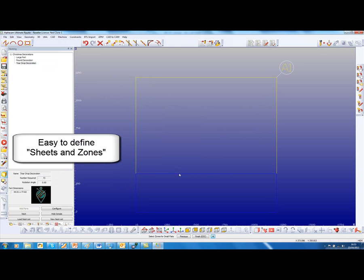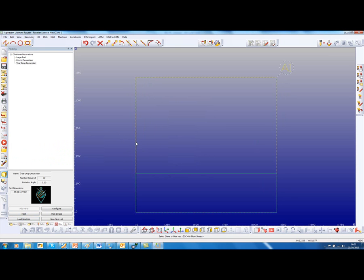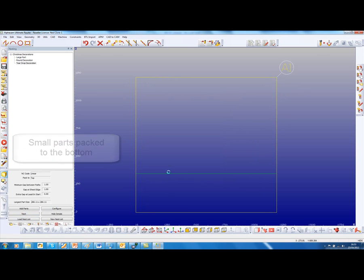So this is the sheet and this is the zone they want the small parts to go into. Then go to nest, select the sheet and continue nesting.